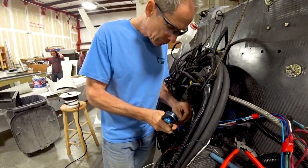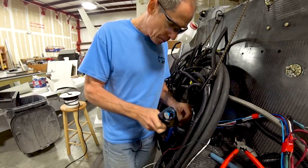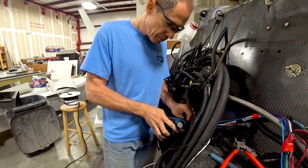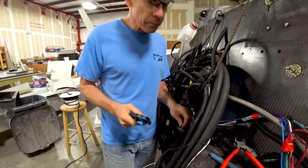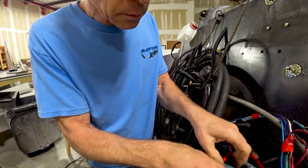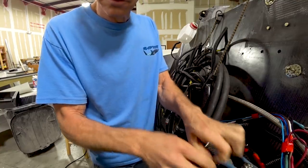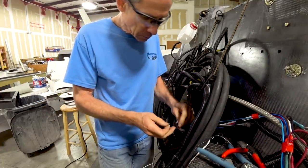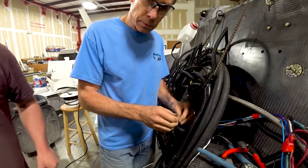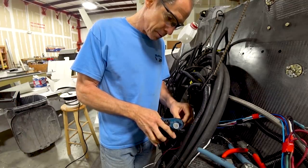After high-speed taxiing we'll be pulling apart the redrive again to have a look after really running it hard. We'll also do an oil change and probably a fuel filter change, and all kinds of other things. But my goal right now is to try to get the aircraft out of the shop within four weeks and move it up to the airport.